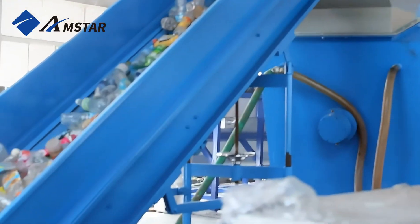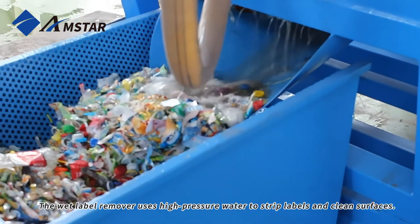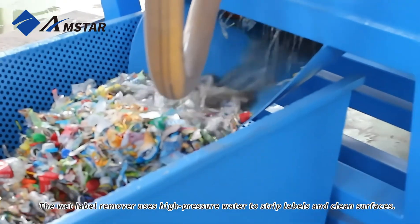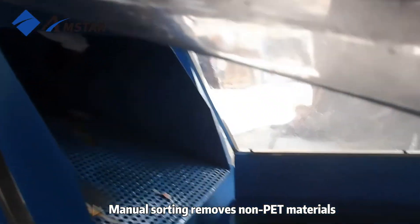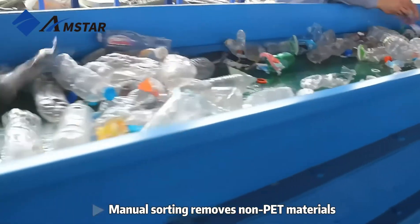The journey begins with a belt conveyor that transports PET bottles smoothly to the next stage. The wet label remover, equipped with high-pressure water jets, efficiently strips labels from bottles while pre-cleaning their surfaces for a dual-purpose effect.